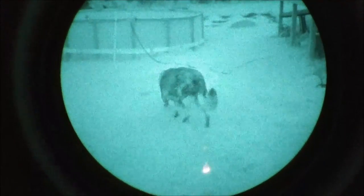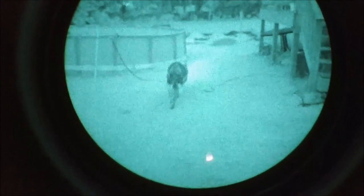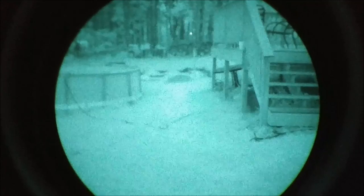All right, there we go. We got the dog out. He's walking away. This is what we're actually looking at — this is real time with no night vision. And then, boom, he disappeared.